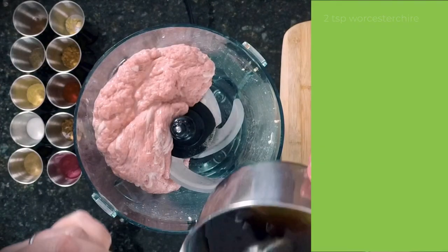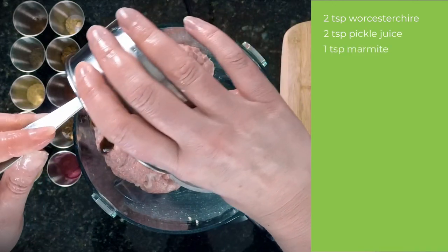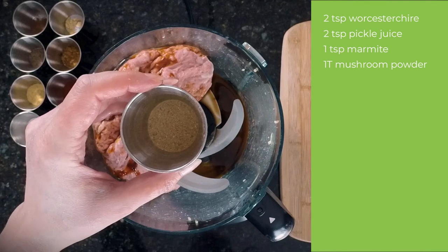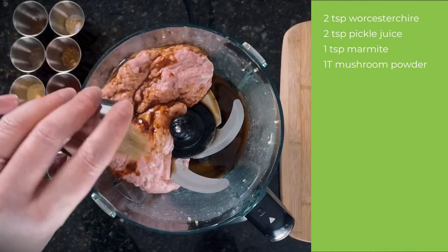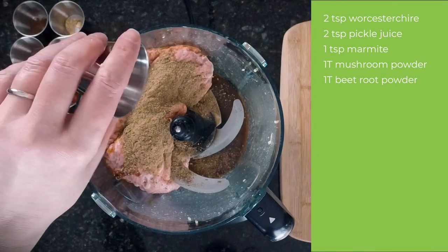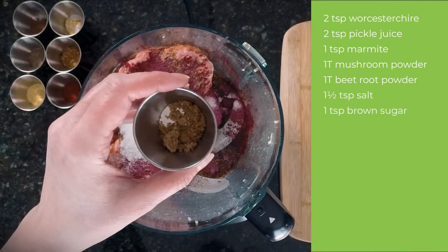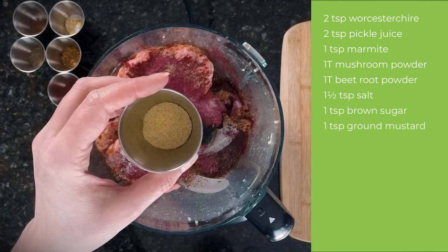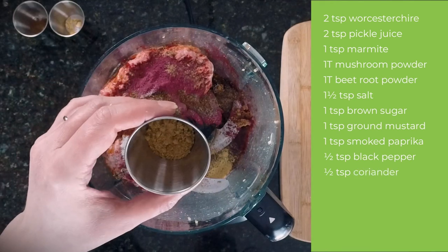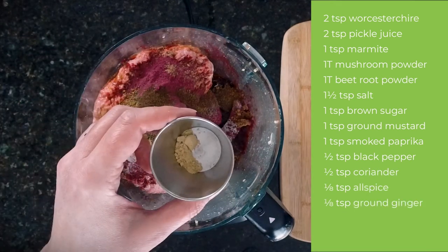On to my meat dough. Here I've mixed two teaspoons of vegan Worcestershire sauce and pickle juice, plus one teaspoon of marmite. Next add one tablespoon of mushroom powder — I ground up dried porcini mushrooms but ground shiitake also work well. One tablespoon of beetroot powder to make it nice and red. One and a half teaspoons of salt. One teaspoon each of packed brown sugar, ground mustard, and smoked paprika. Half a teaspoon each of black pepper and coriander, and an eighth of a teaspoon each of allspice and ground ginger.